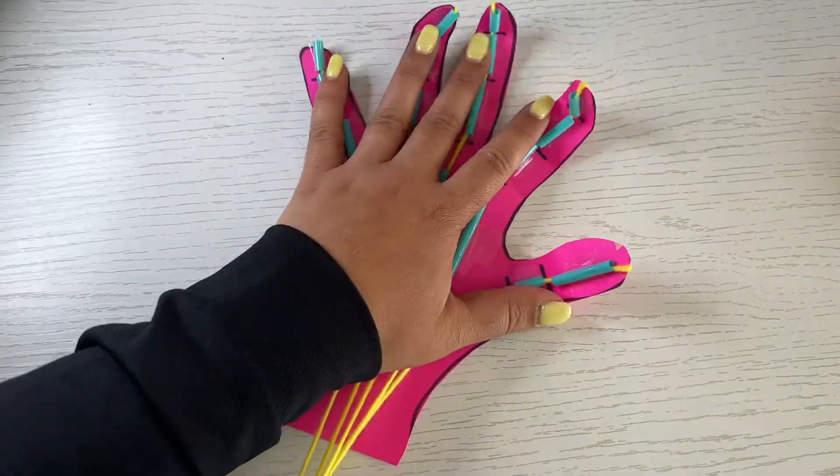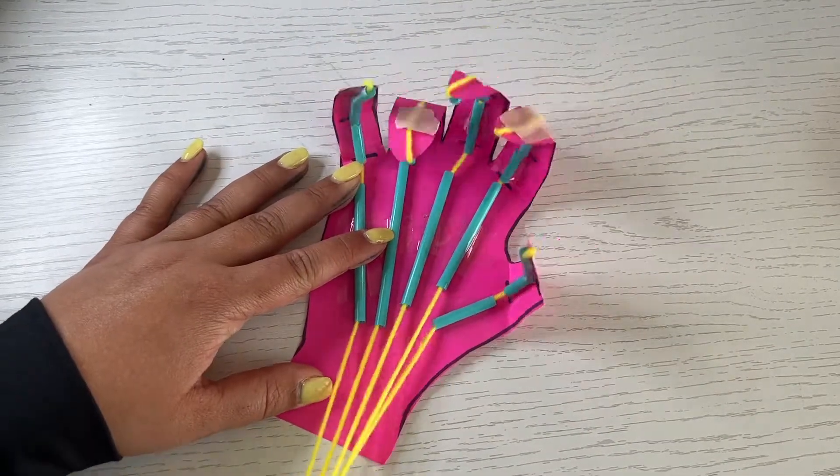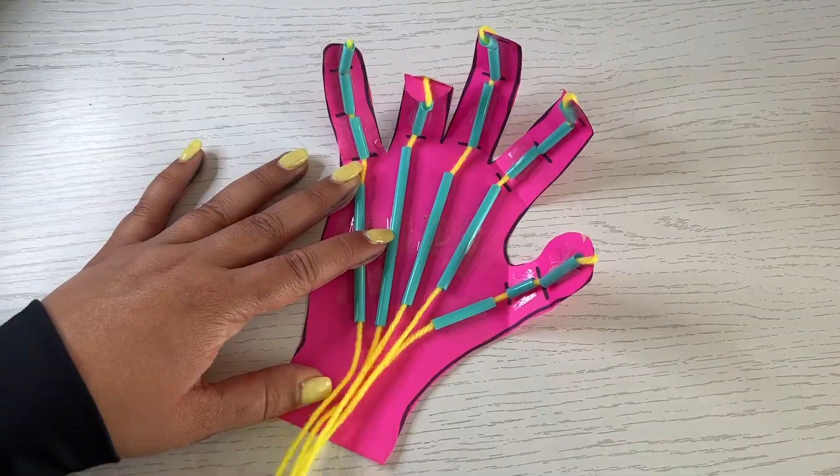Your witch's hand is now complete. Notice how the string and the straws work together. Is it similar to your own hand?